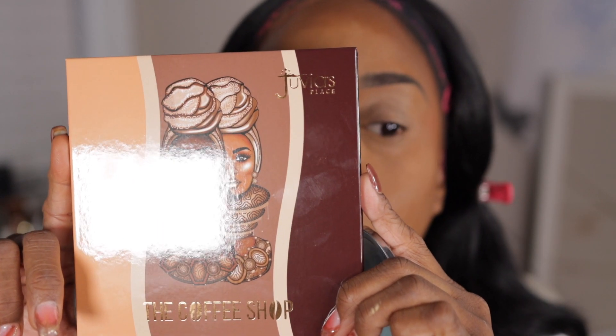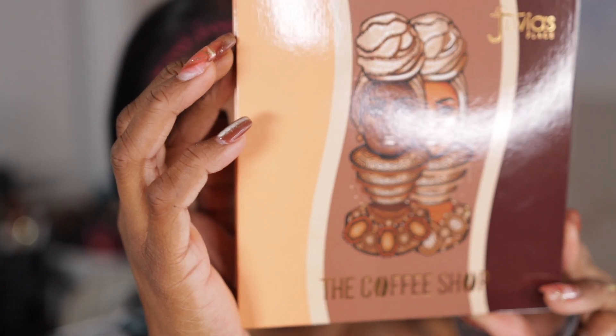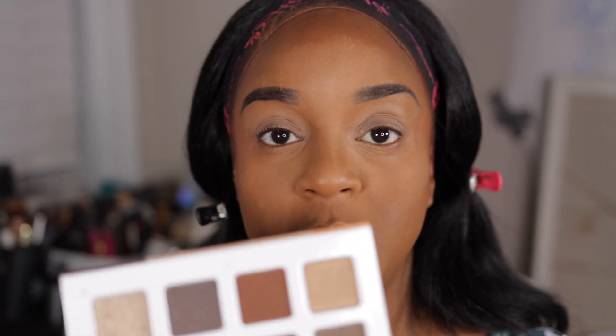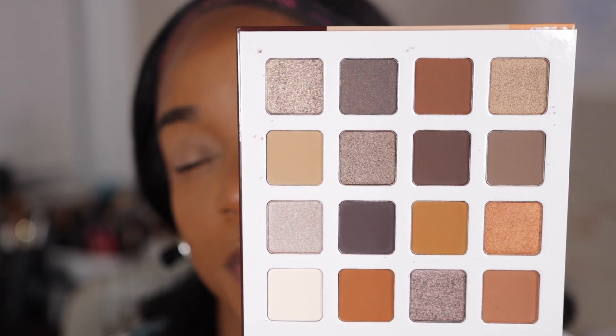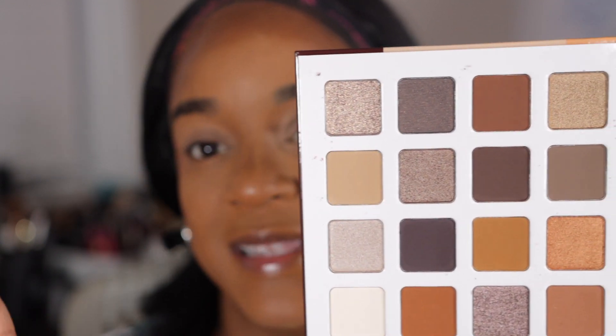Hi guys, welcome back to another video. Today we'll be doing a quick eye look with my new Juvia's Place Coffee Shop palette. I picked this up during Labor Day and I got it for $11. I know when this palette originally came out I said I was not going to get it unless I saw it on sale, and I couldn't beat $11. I have these shades in my collection, but to have them all in one palette is a dream. I need to do a quick eye look so I can get out the door.